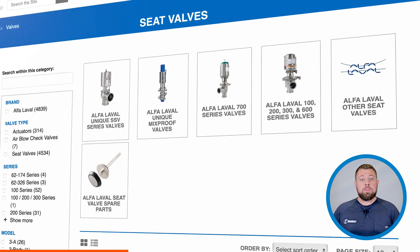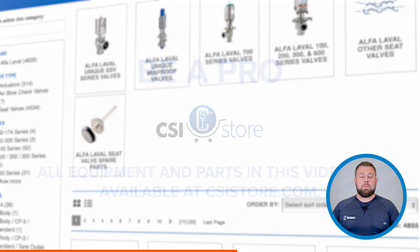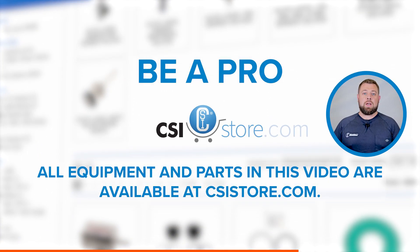Any parts or equipment shown or discussed in this video can be found at csistore.com.